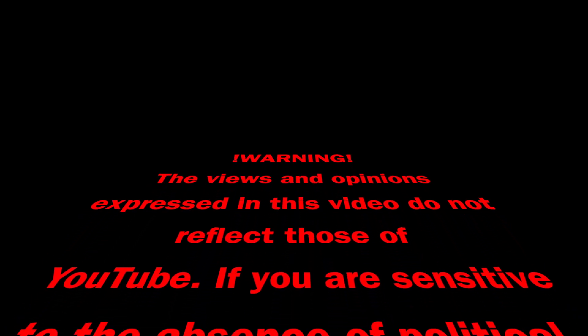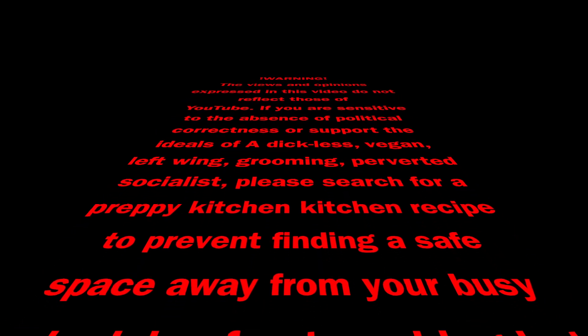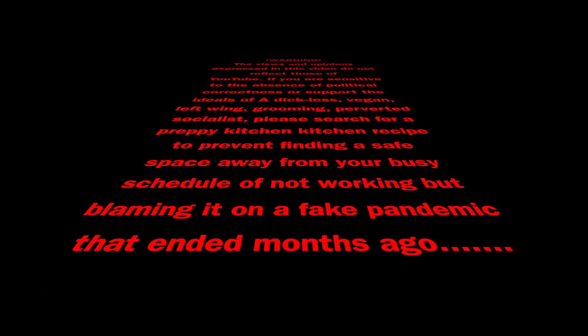The views and opinions expressed in this video do not reflect those of YouTube. If you are sensitive to the absence of political correctness or support the ideals of a dickless vegan left-wing grooming perverted socialist, please search for a preppy kitchen recipe to find a safe space. Also, go fuck yourself.